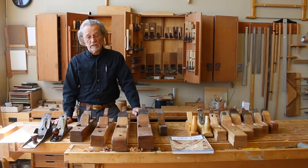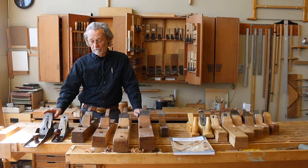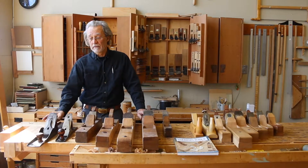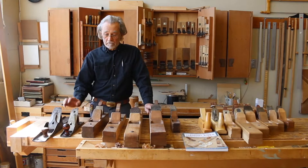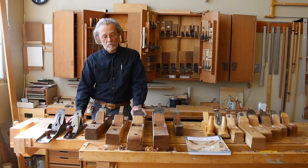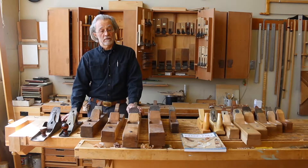Within the last 150 years or so, Mr. Bailey invented what is now called the Stanley style plane. Stanley bought his patent about two years after he finished development of his design. The Stanley plane does not make these planes obsolete — these still function perfectly for the task that they were developed for.